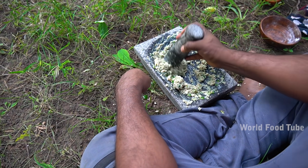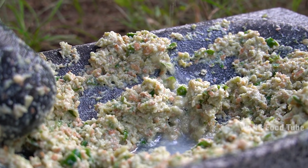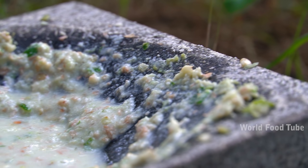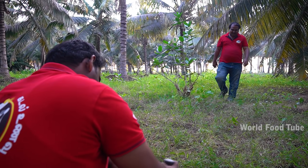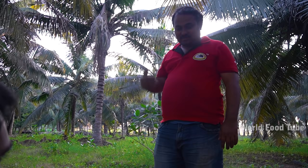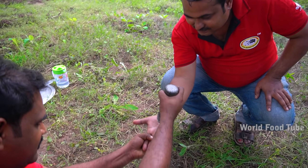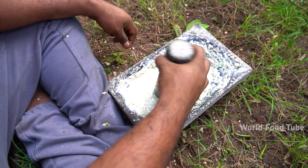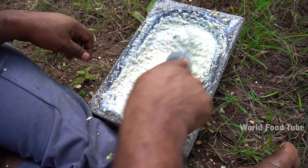The top is too thick. Are you ready? Chutney is ready. Salt is ready. Let's see. It looks good. Chutney is ready. It's ready.